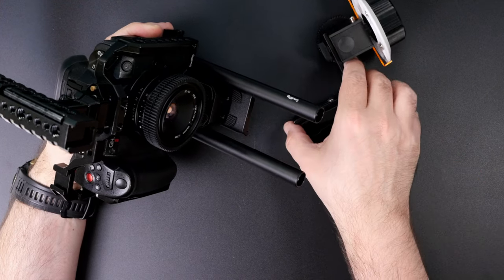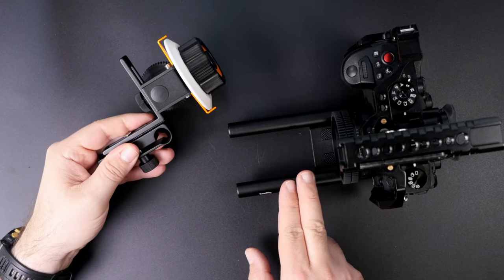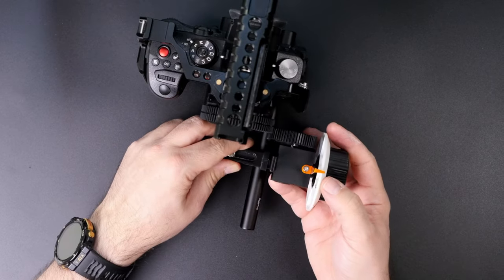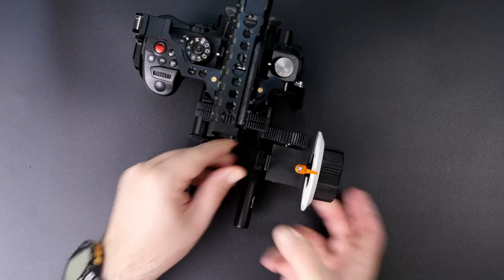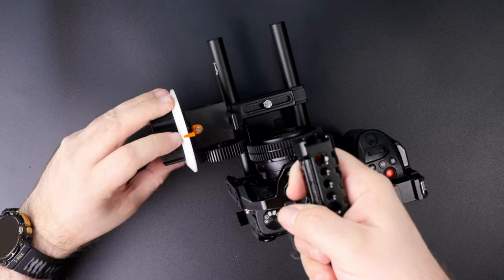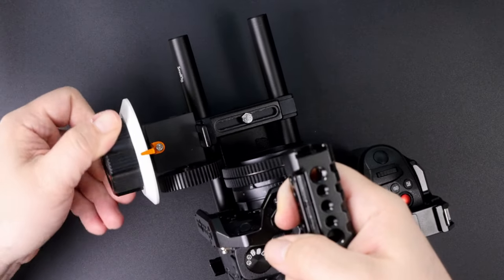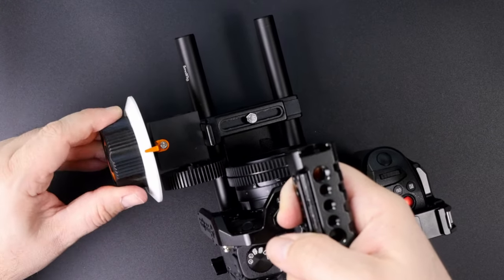Now for the main part: installation and usage. This follow focus only works if your camera rig has standard 15mm rods. Just slide it in, adjust the horizontal position, tighten on the bottom, adjust the height so the follow focus gear interacts with the lens ring, tighten everything, and voilà. If you did everything correctly, from this moment on you can adjust focus with the follow focus — which is much nicer than reaching to the focus ring on the lens itself. Focus farther away, focus closer — that's the whole magic of the follow focus.